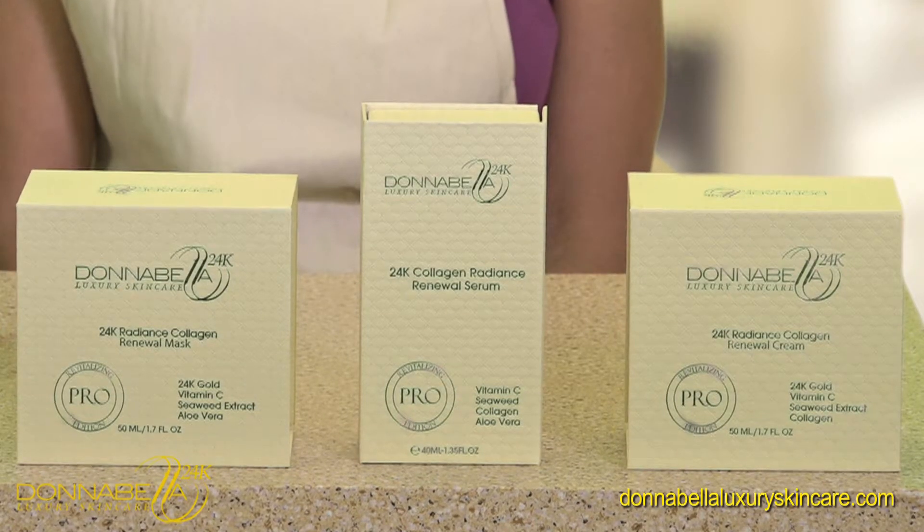Hi everyone, I'm Marvin and I'm with Donabella Cosmetics. Today we're going to be showing you how to apply and use the 24 karat gold collagen renewal set.